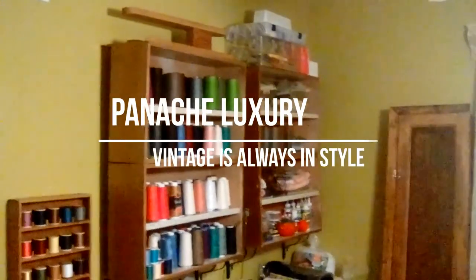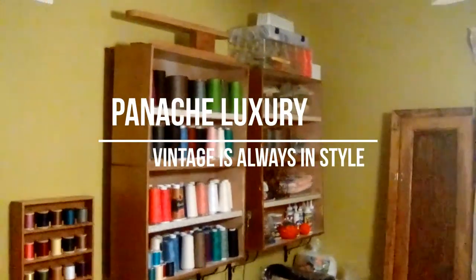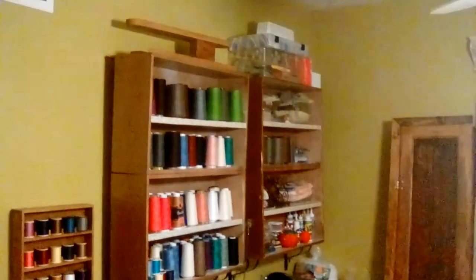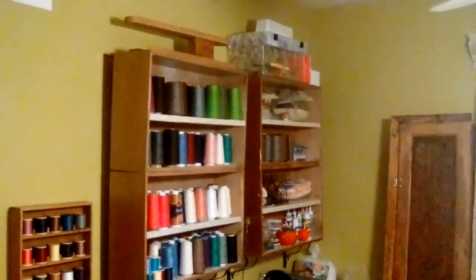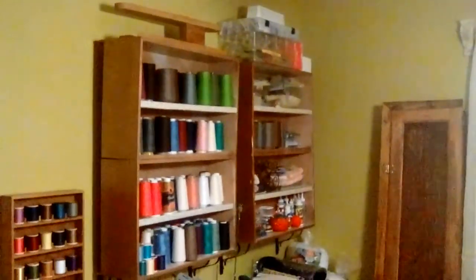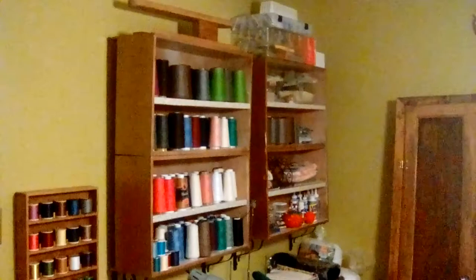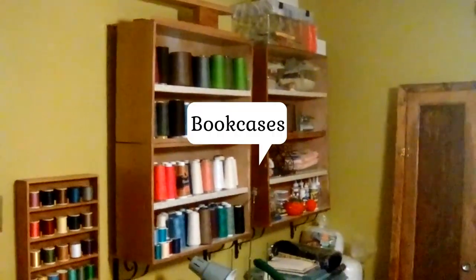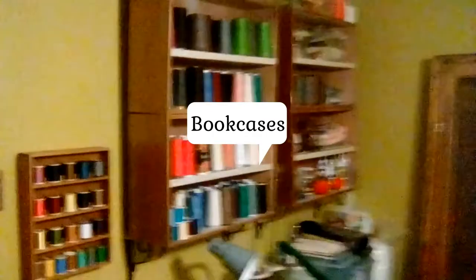Hello everyone, I'm back with an update on the bookshelves. As you recall from a previous video, I shared the idea of using the drawers from an old chest to make bookshelves — and I did it. Here you see four of the drawers made into two shelves.